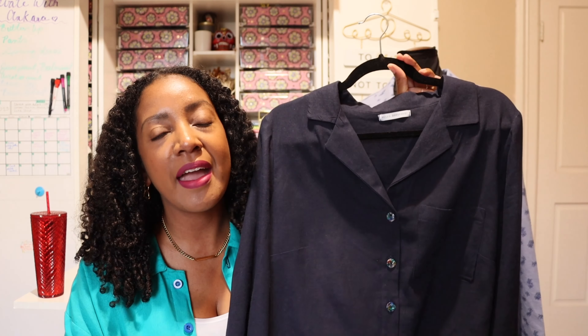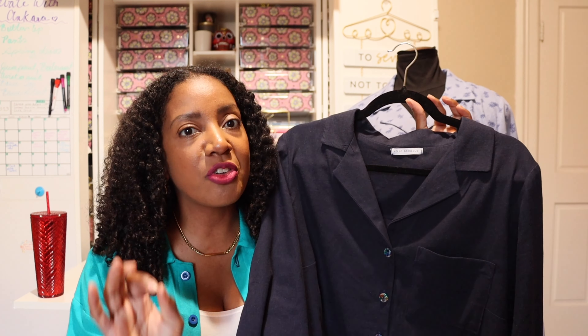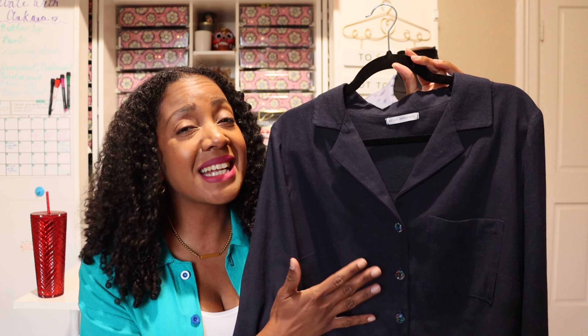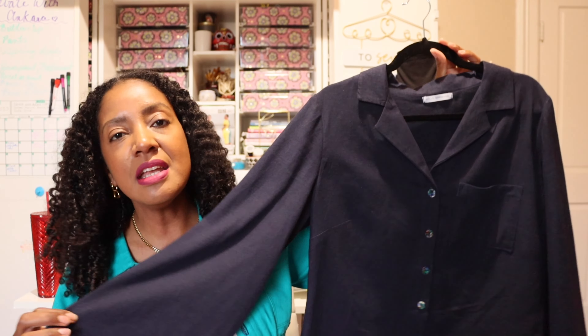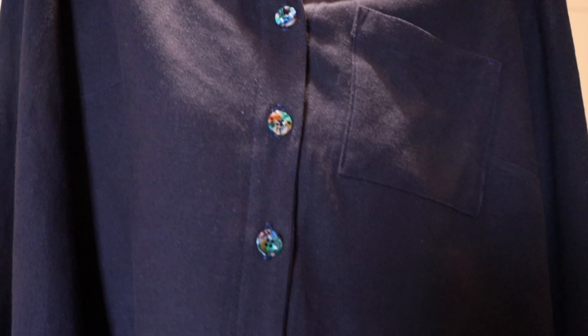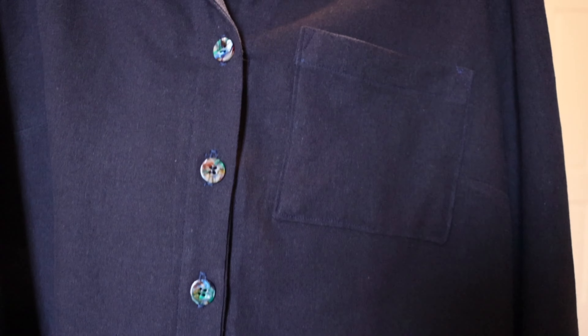What makes this version special is the buttons. Originally I had planned to use the navy blue buttons that came in my Indie Stitch subscription box, but when I laid them on top of the blouse, they got completely lost — they're the exact same color as the fabric and it gave pajama vibes. So I decided to use my special Pigeon Wishes buttons, which I believe are called the Kaleidoscope. They're really beautiful buttons and they added something special to this blouse.